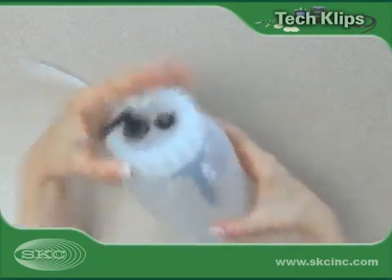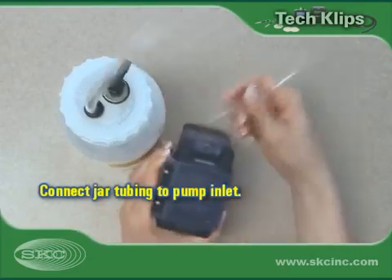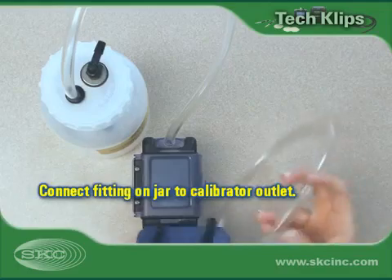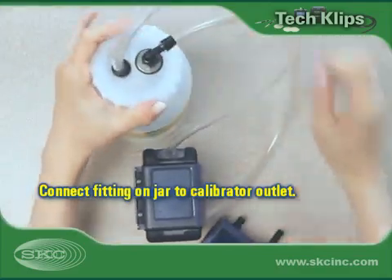Use the tubing from the center of the calibration jar lid to connect the jar to the pump inlet. Use a second length of tubing to connect the barbed elbow fitting on the jar lid to the calibrator outlet or suction port.